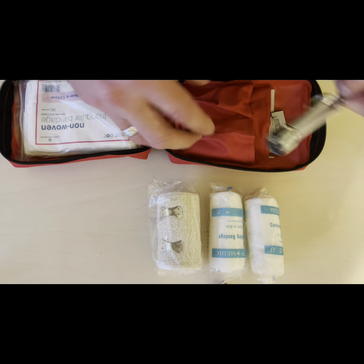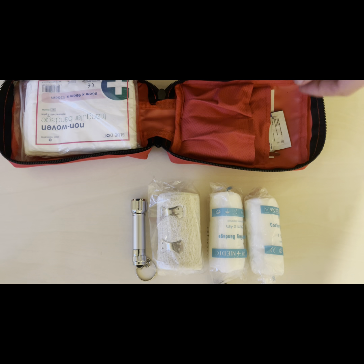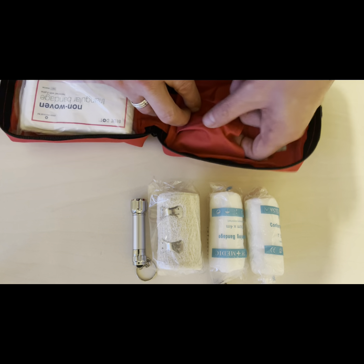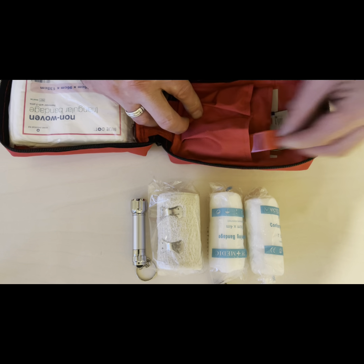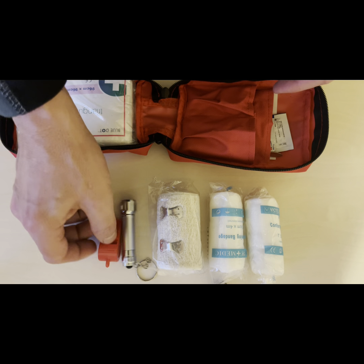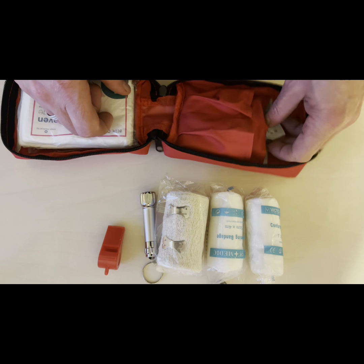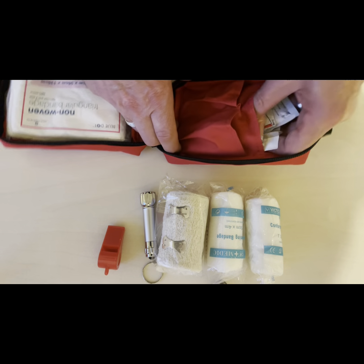What I really liked is that there's a little flashlight in there — just to see what you're doing if there's any problem in the dark. And also what I really liked is the fact that there's a whistle in here, an emergency whistle to call for help if there are any challenges.